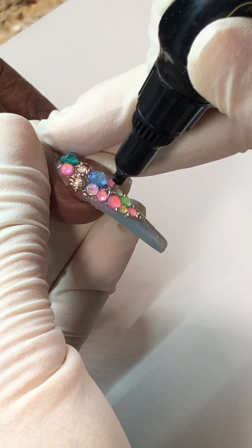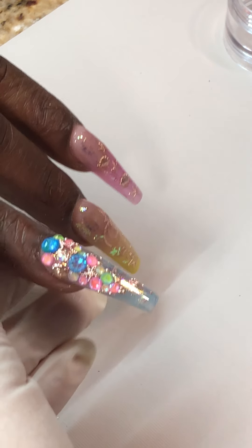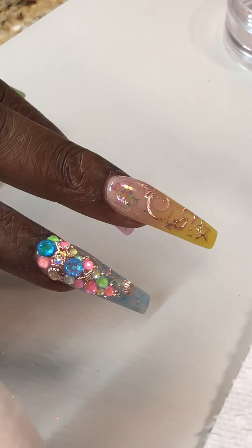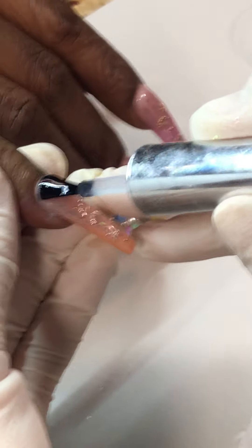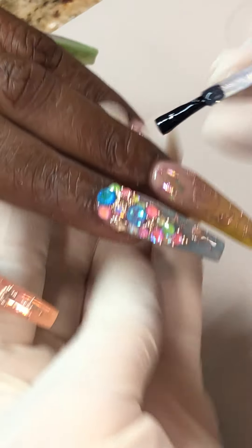Hold for 60 seconds, but in the meantime before we start curing, I'm going to top coat all of them. Do not top coat on the top of the crystal — I'm just top coating this one. After we finish it I'm going to top coat the rest of them in top coat, so then you can protect your foil fleck.